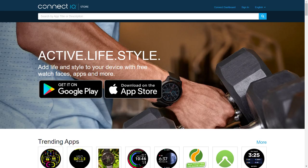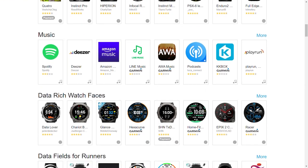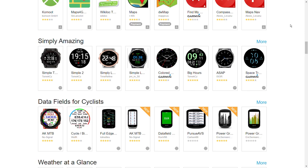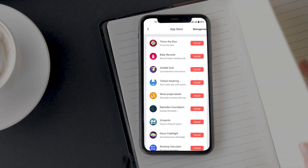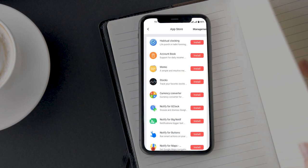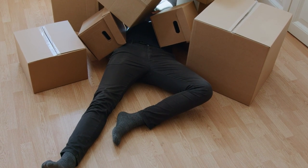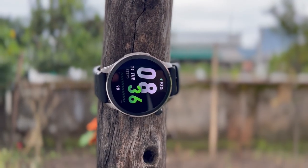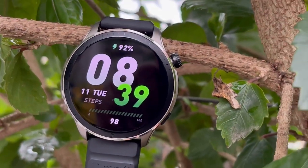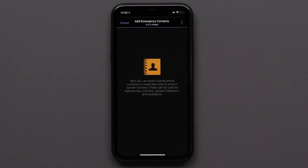Another example is the Garmin Connect IQ store, where you can find apps like Spotify, Amazon Music, Deezer, Komoot, Starbucks, and more. Compared to that, Amazfit offers very limited app support with only around 20-30 generic apps in the Zapp App Store. Additionally, the fall detection feature that was supposed to come to the GTR4 hasn't been rolled out yet, and Amazfit has removed all references to it from their marketing materials. Garmin does offer an incident detection feature that sends your location to an emergency contact if you fall during a workout.